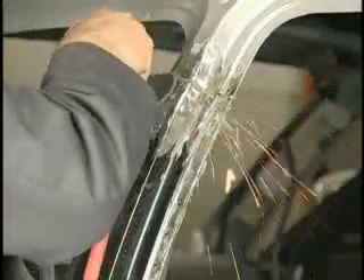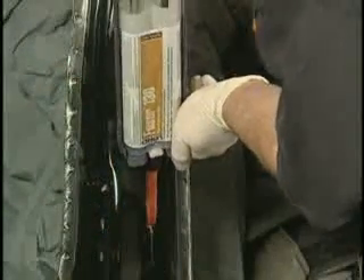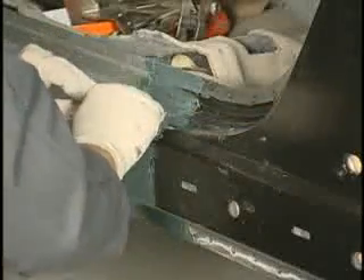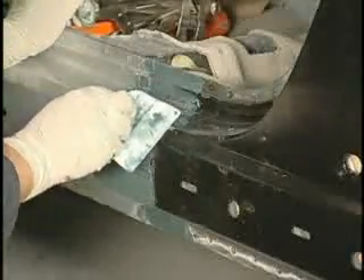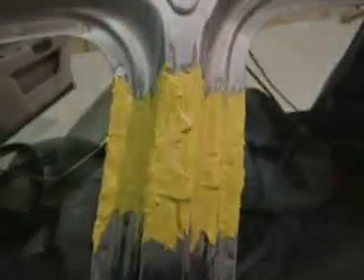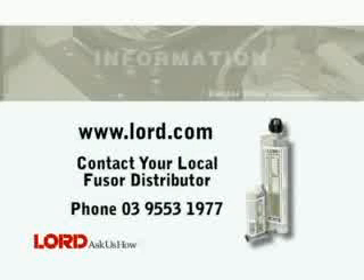Remove the clamps and grind down any remaining adhesive from the cosmetic repair area with a DA sander or angle grinder. Finish by applying Fuser 130 Foam to the centre pillar. This will give the pillar additional support. For an undetectable repair, apply a fibre filled body filler to any section seam. Allow to cure and contour sand. Next, apply a skim coat of conventional body filler and allow to cure and rough sand. Once the adhesive fully cures, block sand, prime and refinish per the paint manufacturer's recommendations. This completes the centre pillar replacement procedure using Fuser 108B and Fuser 110B. For more information, visit www.lord.com or contact your local Fuser distributor.